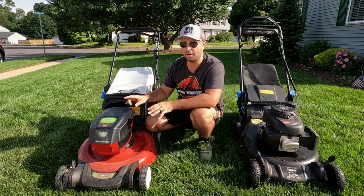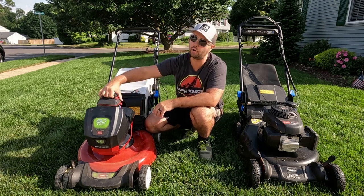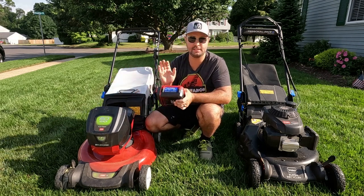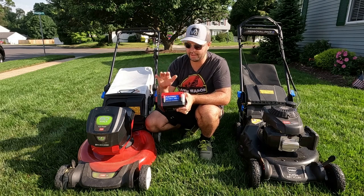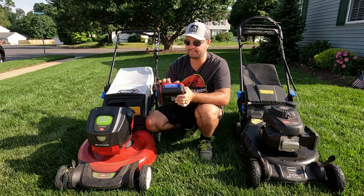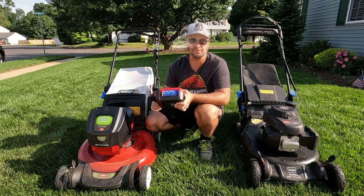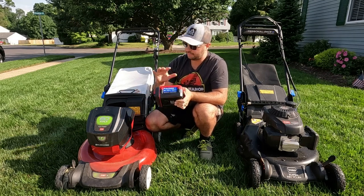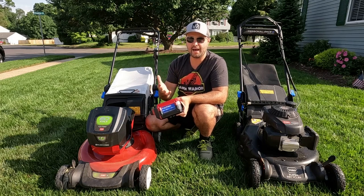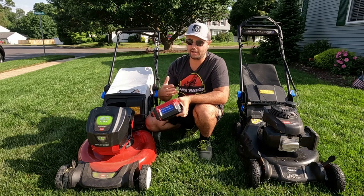The reason why this $200 mower was a steal for me was because of the battery. The batteries in these things are worth a lot of money. This is the 60 volt FlexForce battery. It goes into a huge lineup of different Toro products — blowers, string trimmers, string edgers, you name it. These batteries are very versatile and go into a multitude of tools that Toro sells. I wanted to pick this mower up just to give it a try. I've never had a battery mower before and at $200 you can't beat that.